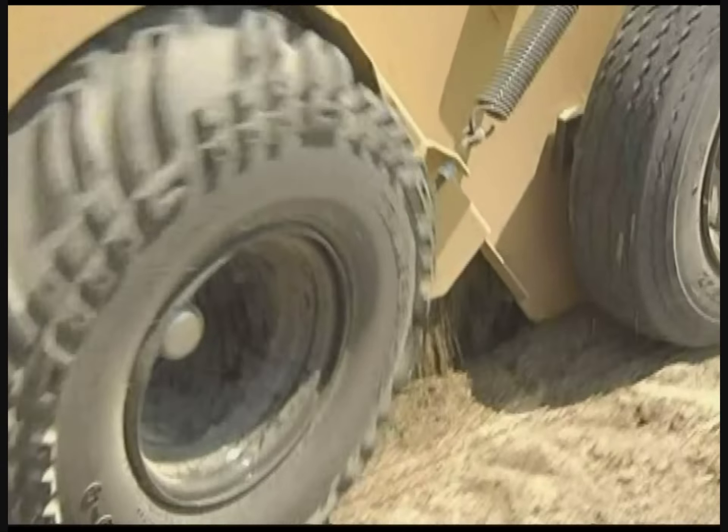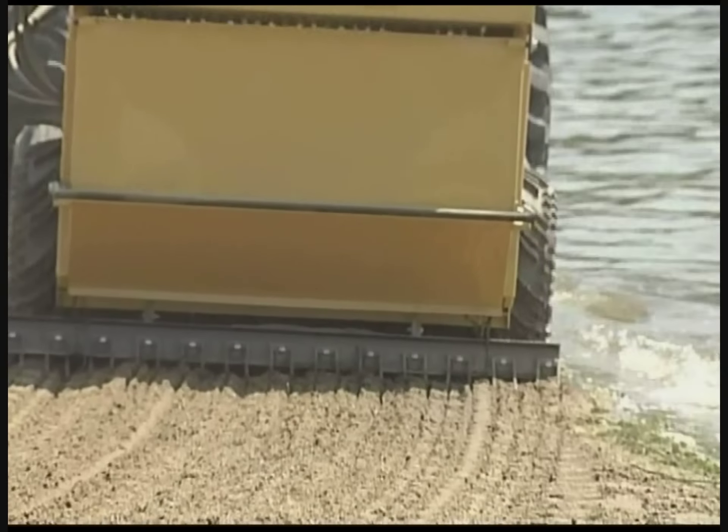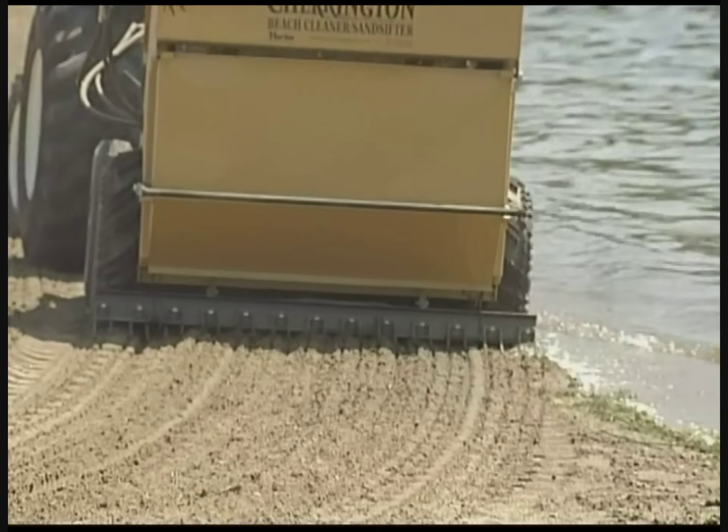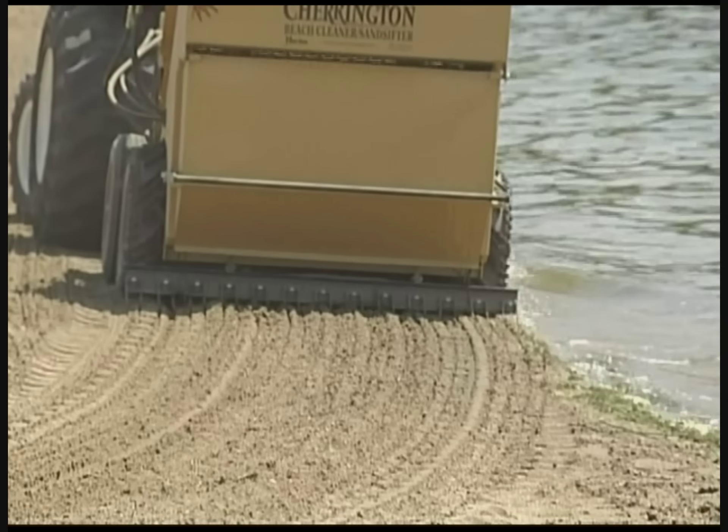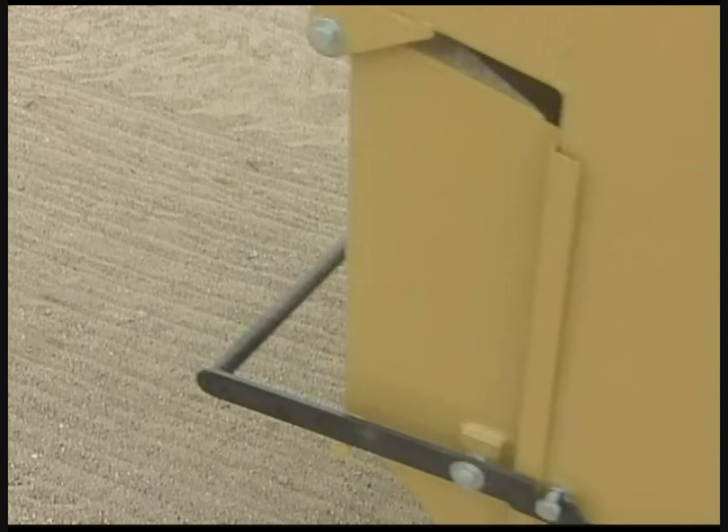The Charrington screening system will leave your beach cleaned and screened, and the groomer puts a finishing touch on your quality cleaning job — it smooths and levels the surface with a distinctive pattern.